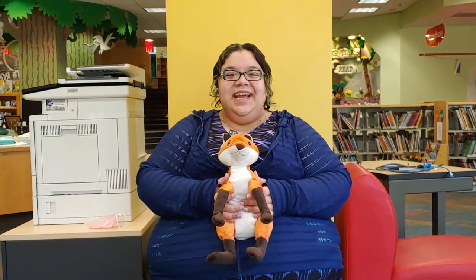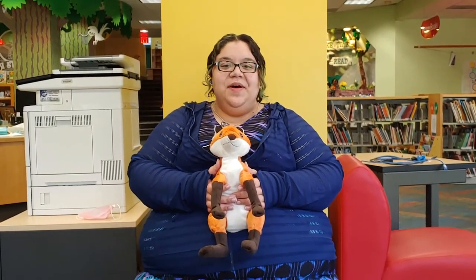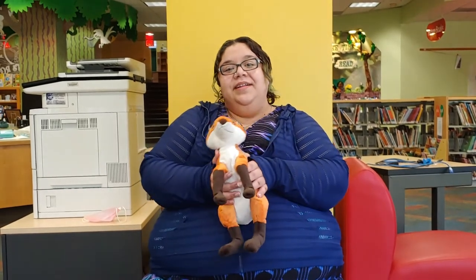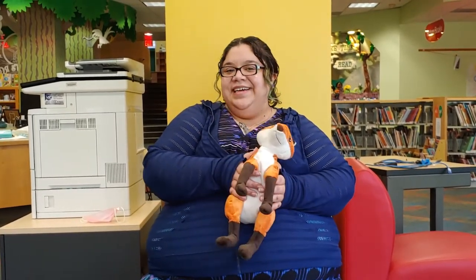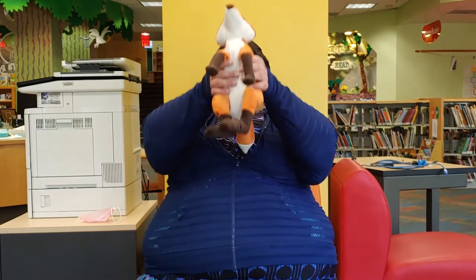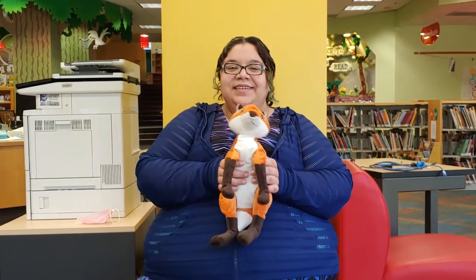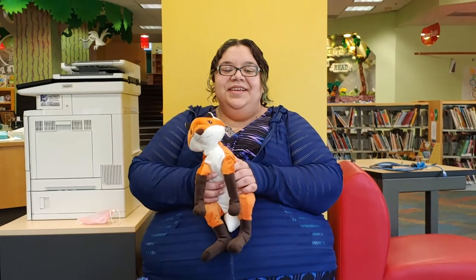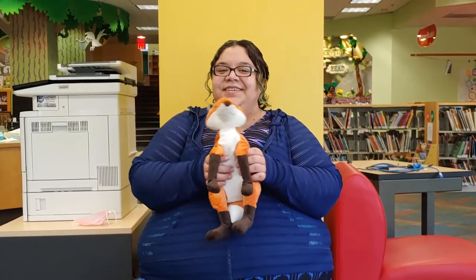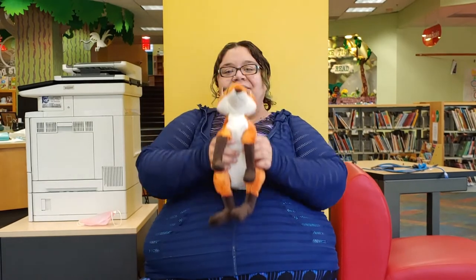Our second lap bounce for today is called Tick Tock. This one helps with keeping a beat and also with learning some primary counting. We're going to start off swinging our baby to the beat and then we'll lift him up. Tick tock, tick tock, I'm a little cuckoo clock. Tick tock, tick tock, now I'm striking one o'clock. Cuckoo! Tick tock, tick tock, I'm a little cuckoo clock. Tick tock, tick tock, now I'm striking two o'clock. Cuckoo, cuckoo!